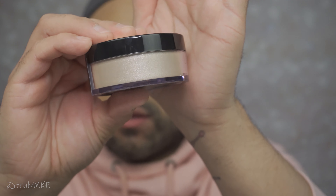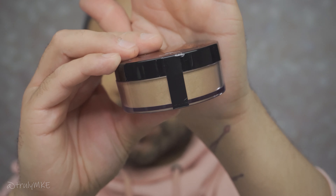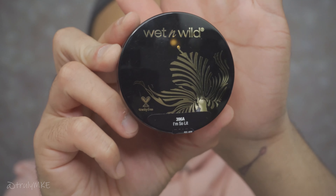One is called 'I'm So Lit' and the other shade is called 'Hustle and Glow.' This one has more of a pinky undertone and this one has more of a golden color. I'm going to go ahead with 'I'm So Lit' and see how well it works — hopefully this will fix the look. I'm going to sprinkle a little bit into the little cup. I'm not sure how pigmented it is so I'll go very lightly, dust some off, and use it on the cheekbone areas.